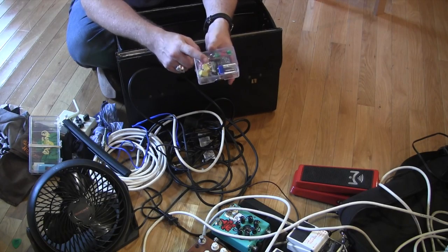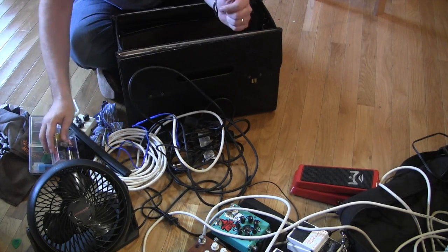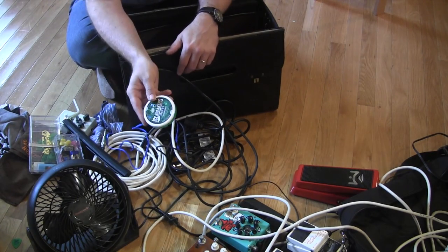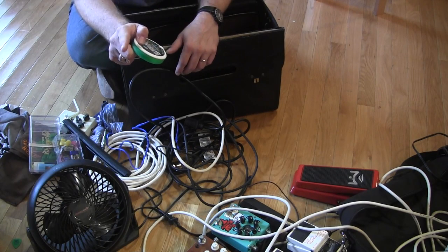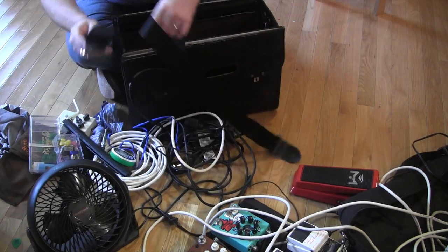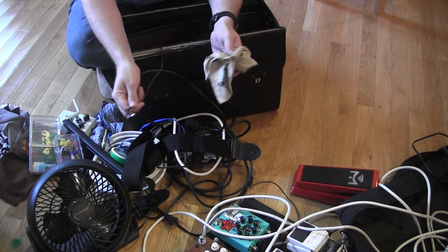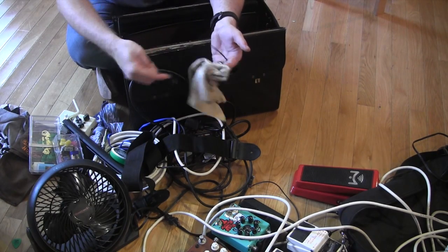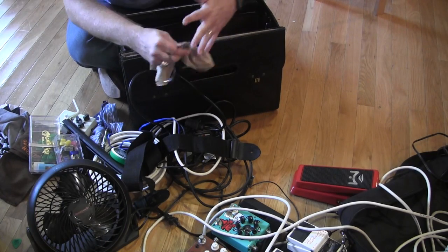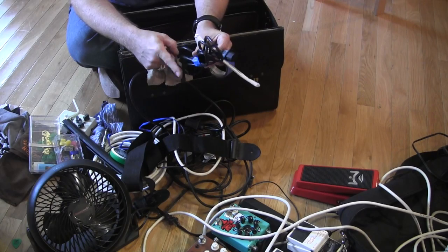Picks of assorted sizes too, in case I have a guest who needs to sit in and play. Breath mints — because you need them. Extra strap, just a plain old extra strap. Some zip ties. Extra power cable. Can you believe how much I've got in this one box? It's pretty well thought out. Polished cloth. Extra Marshall cable — regular power cable.